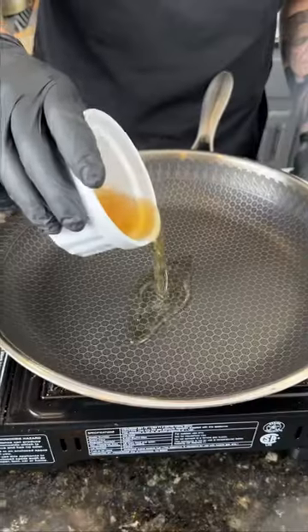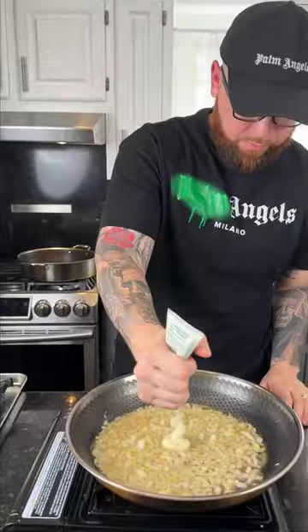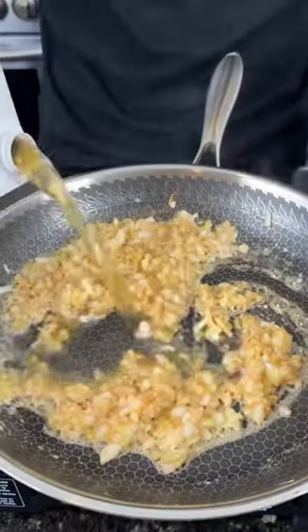Once the chicken is done, we're going to remove that from the skillet, add back in the bacon grease and some butter — because why the hell not? We're here for a good time, not a long time. Add in your onions, garlic, and flour, season to taste.